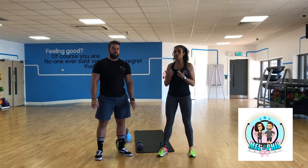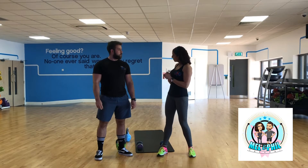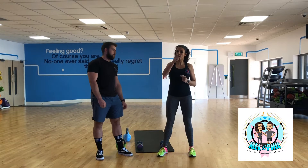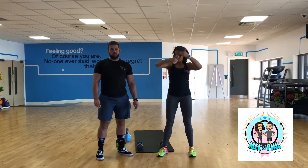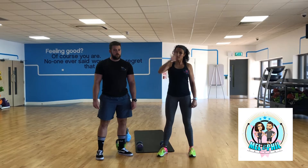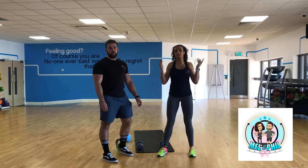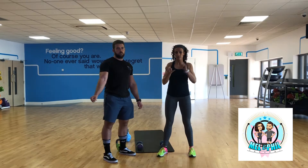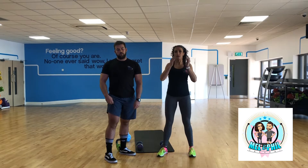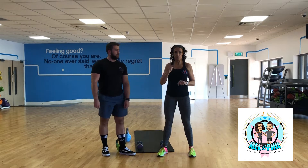We thought we'd put together a little workout which covers full body and is very time-efficient. Remember to subscribe to our channel because there's going to be loads of this stuff coming up. Put a big thumbs up on it and tell your friends. Also add yourself to our mailing list. We've got loads of tips going out, social media stuff on our Instagram page which is called Mel and Phil, and our Facebook page which is called Mel and Phil Present. We'll put links to those in the comments below.